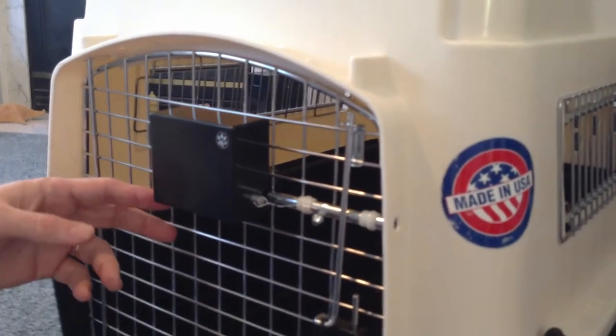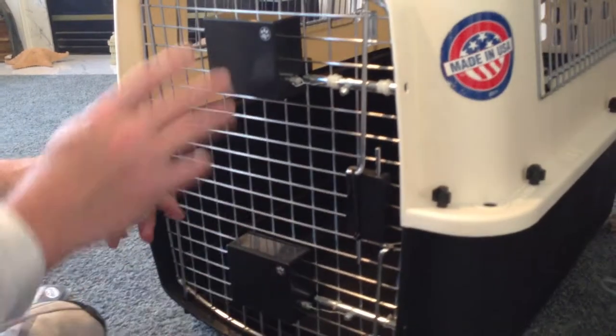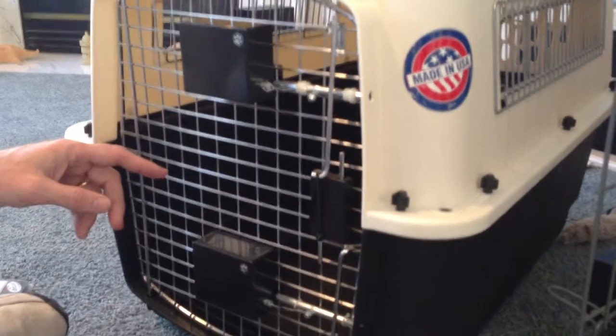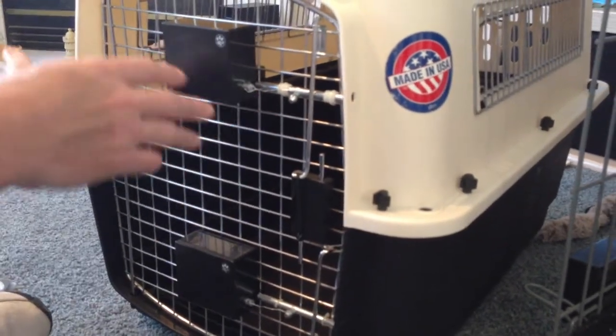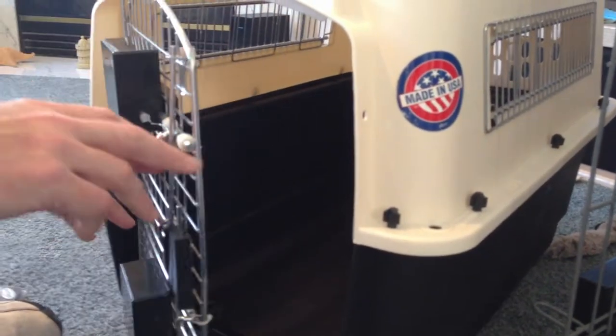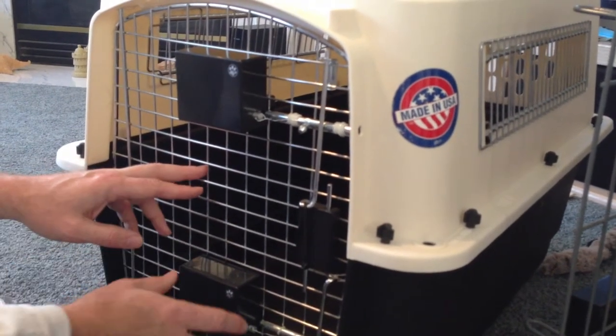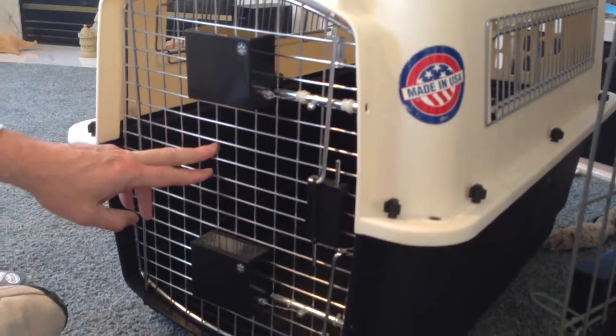As far as where it goes on the door, you want to pick a place where the box is not going to hang off the top or hang down off the bottom. This works whether your door opens to the right or the left — it doesn't matter. But if it opened to the left, this thing would hang down. In any case, just make sure that they sit in the door nicely like this.